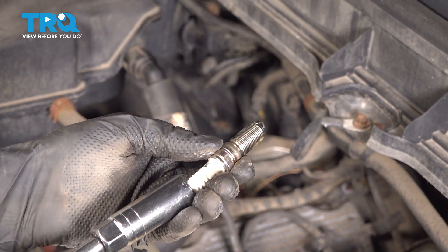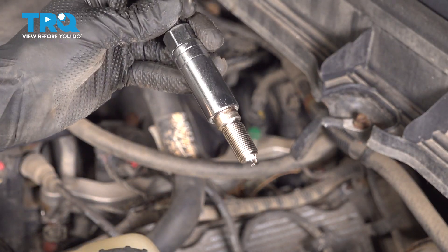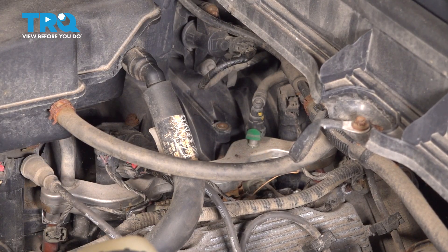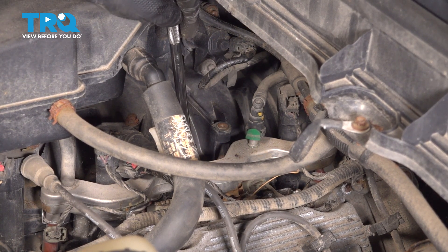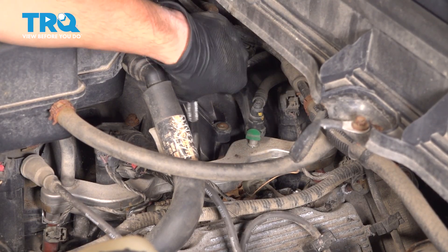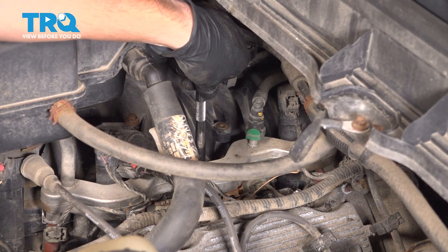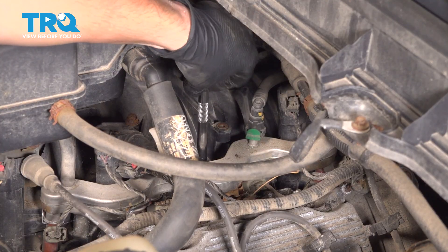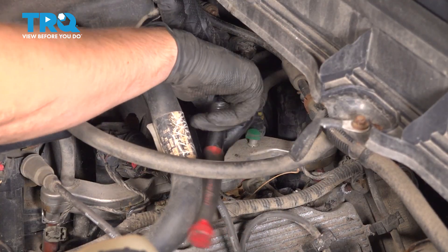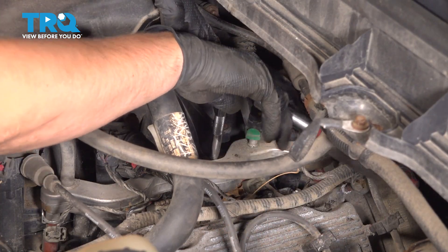Now take your new spark plug — this is why it's important to have a spark plug socket, so that it can hold the plug and not let it fall out, allowing you to put it in the cylinder without it getting damaged. If you think a lot of debris fell down there, use some compressed air to blow it out. Optionally, you could also use a vacuum. Drop the spark plug in and thread it on by hand. You do not need to apply anything to the threads — they're already coated, so no anti-seize or grease. If it doesn't go in smoothly, it's most likely cross-threading, so stop immediately, pull it back out, and reseat the threads.